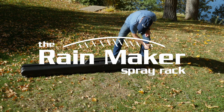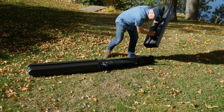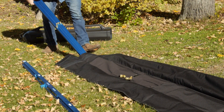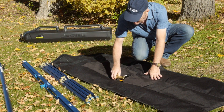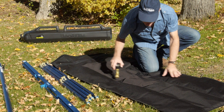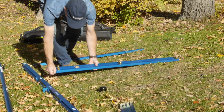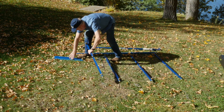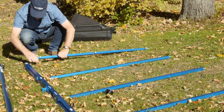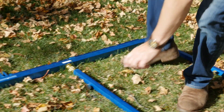The Rainmaker spray rack has been the standard of the industry for water spray testing in the field since 2005. Its simple design makes it easy for one person to fully assemble and set it into position in two minutes. The watertight hydraulic quick couplers are simple and quick.